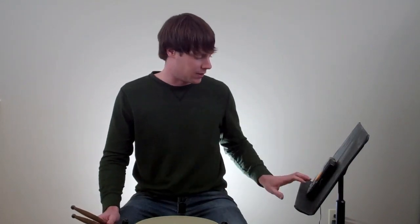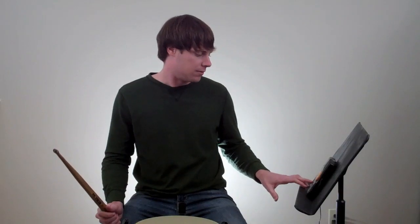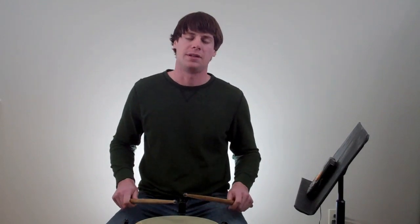The next step is to move on to triplets. We're slowly speeding up the frequency of the strokes that we have to make that have buzz rolls on them. This is triplets at 70 beats per minute.